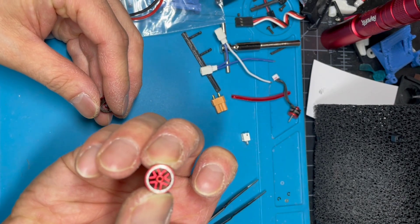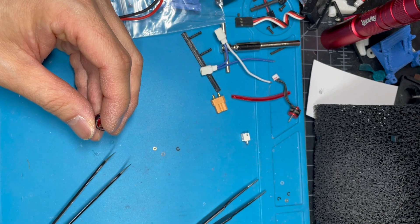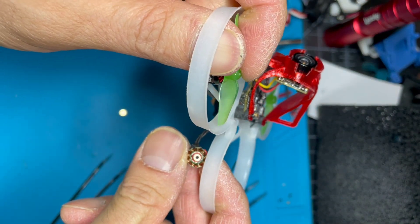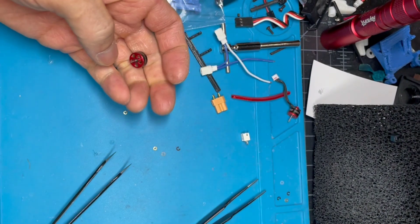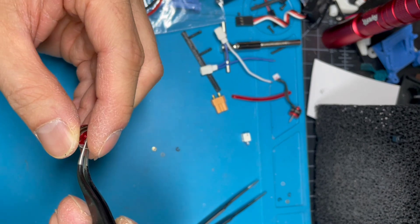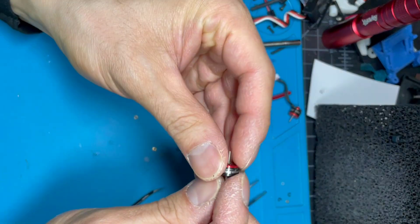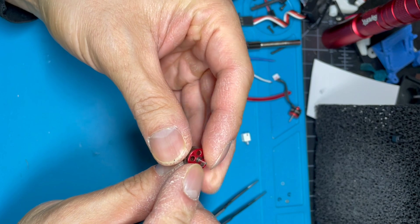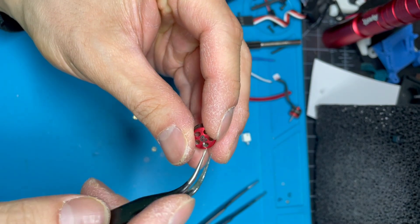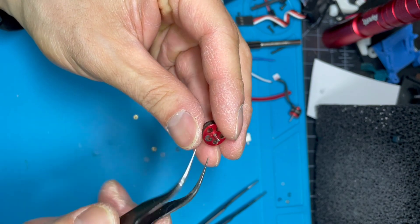Actually I just realized this is an add-on because it's still in here. Then there's one more c-clip on the top — use this and hook it out like that.